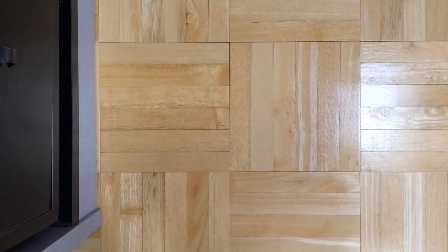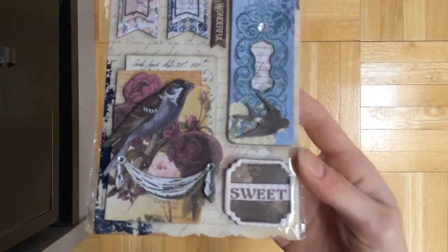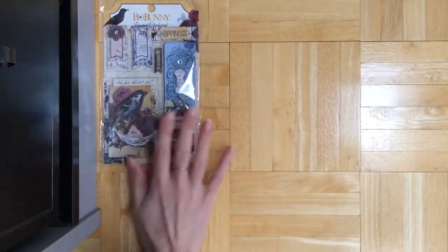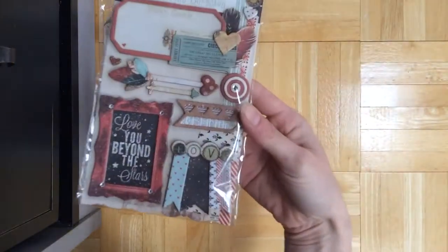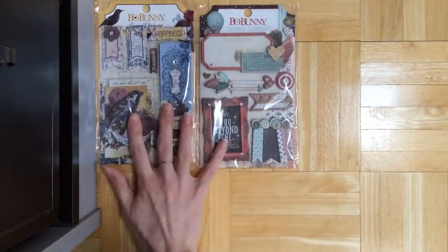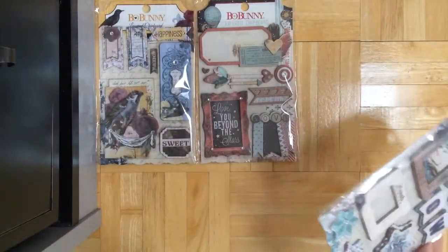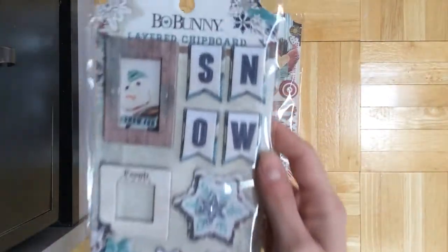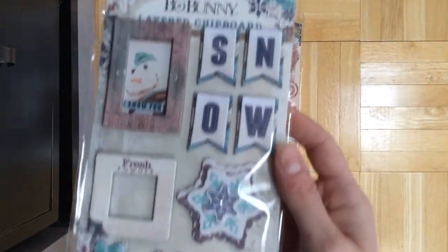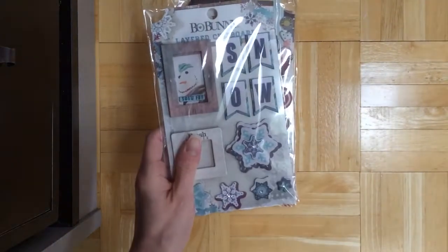As always, they have layered chipboard stickers. Here is Rose Cafe — just really pretty sort of plum, blues, beiges, vintage sort of colors. Here is Star Crossed, which is such a cute collection. I'm so in love with it. And hopefully that's their Valentine's Day collection, because I think it's just such a unique take on it. It's not all pink and red, it's sort of really fun and whimsical. And here is Altitude, which I adore. I'm big on snowflakes and snow, so I'm really pleased with what they have this year.